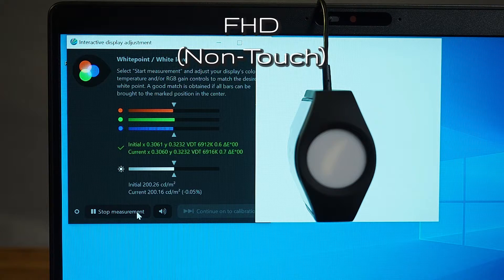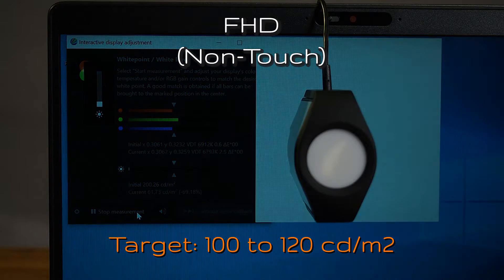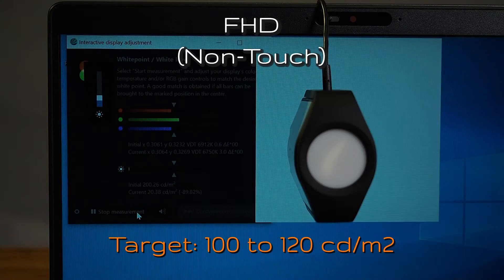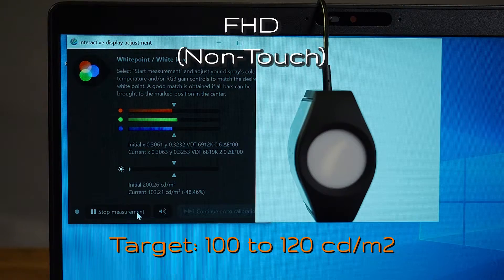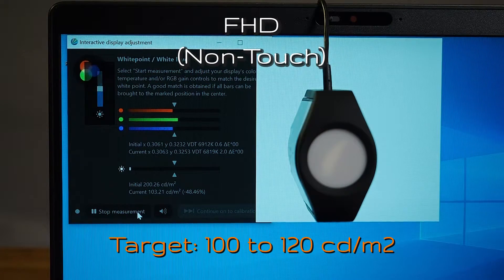For photographers and videographers, it is recommended to have the brightness of the screen at a hundred to a hundred and twenty candela per square meter. So let's find that point. Bringing it all the way down and working our way up: increment one, two, three, four, five — looks like we've hit a hundred and three at increment number five. Increment number six gets us to 123, so we need to bring it back to increment number five. For the non-touch screen version, you want increment number five.